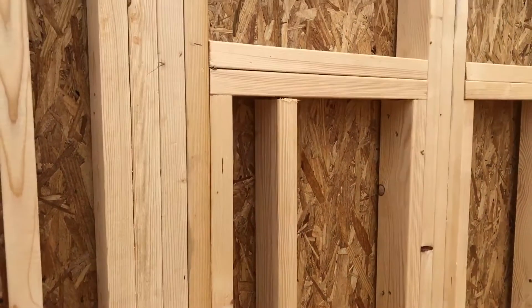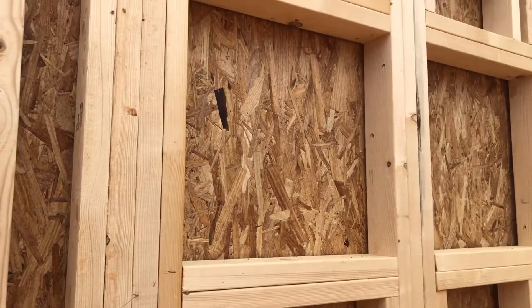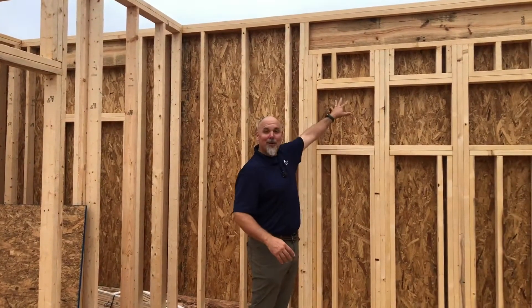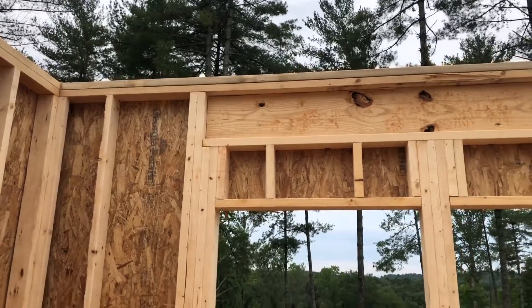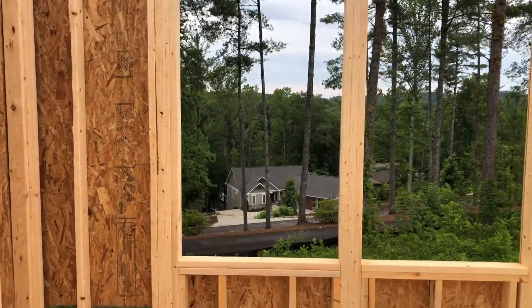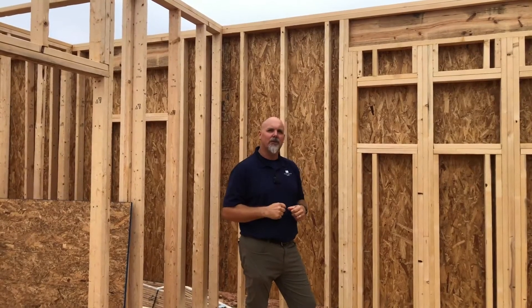As you can see here behind me, this is another wall that's just been stood. On this particular wall, our framers have already installed the structural OSB — oriented strand board. You can see there are going to be some future window openings here, and those will be cut out later. This OSB gives the wall racking resistance and the structural strength to hold all those studs together.